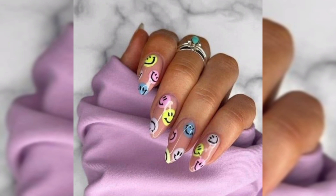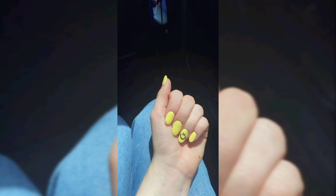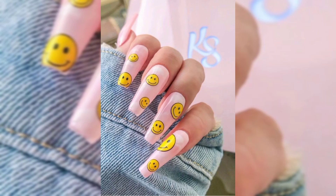Grab some yellow nail polish and don't spare an inch. With the traditional smiley face nail art design, you can have happy faces all over or just on a couple of accent nails — there are so many possibilities.